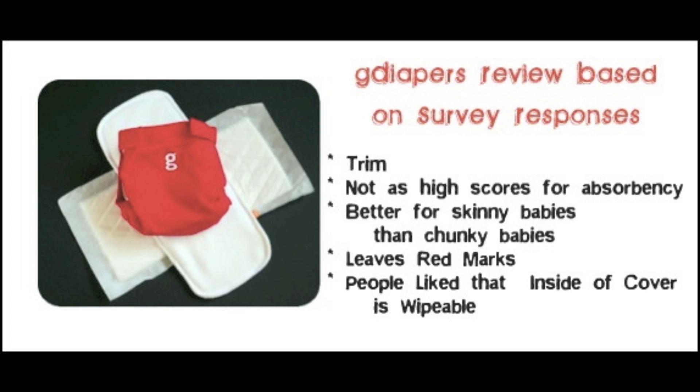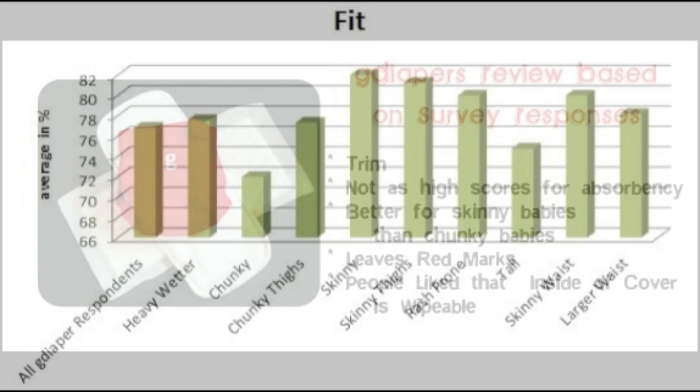Looking at the main findings, the diaper performed very well in being trim but did not receive as high scores for absorbency, especially in its ability to serve as a nighttime diaper. The diaper performed better on skinnier babies than on chunky babies. When comparing the overall score with the average of all All-in-Two hybrid diapers, it is slightly lower; however, it did perform above average in trimness. Many respondents had concerns about the diaper leaving red marks, but they were very impressed with the wipeable inside of the cover.